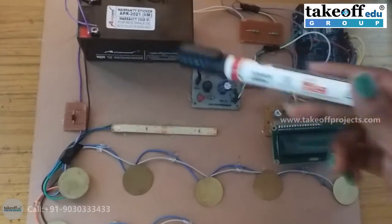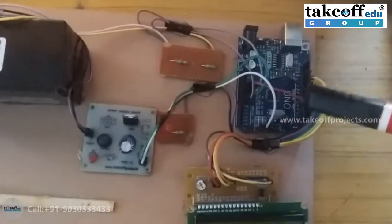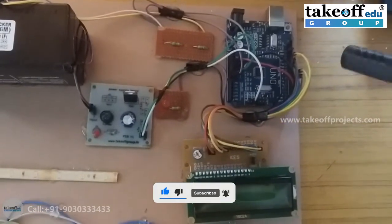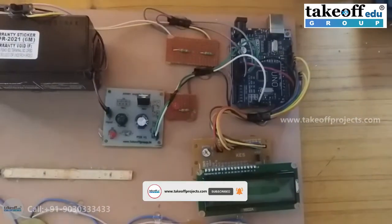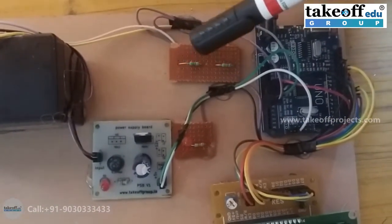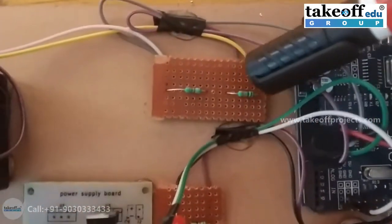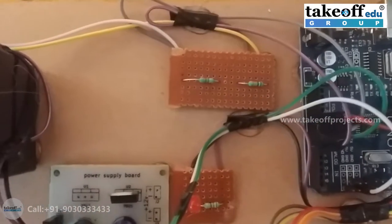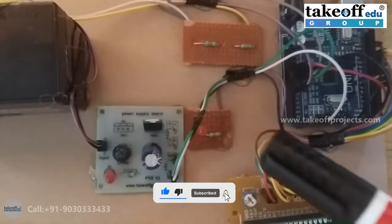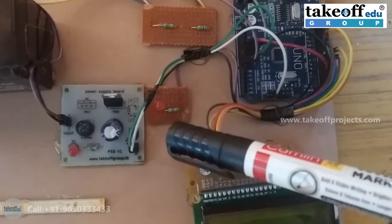The generated power will be stored in the battery. We are using a board for checking how much charge is in the battery. For that, we are using a voltage divider circuit with two resistors: R1 is 10k and R2 is 4.7k. There is also an LED with a resistor — if the battery is fully charged, the LED will glow; otherwise it won't.